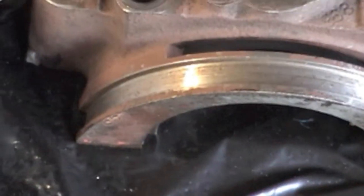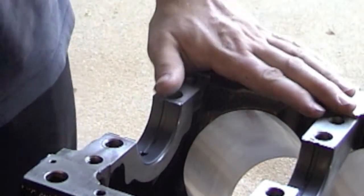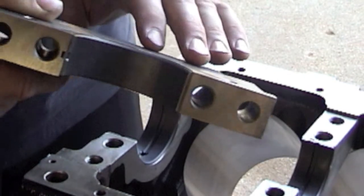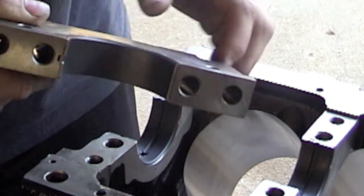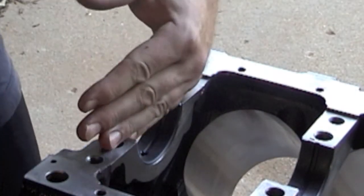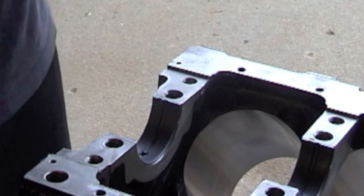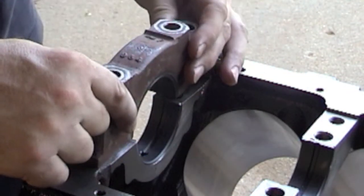Now I'm going to do the same thing to the main caps — I'm going to install the bearings. Now that we have all of our main bearings in the upper half of the block and in the lower blocks, I want to point something out. On the main cap, if you look real close, there's an arrow, and the arrow points the direction forward — front of the motor. You can see I've got number one. So, you position your main cap so the arrow is pointing towards the front of the motor.